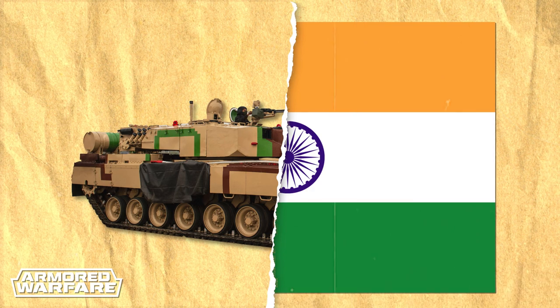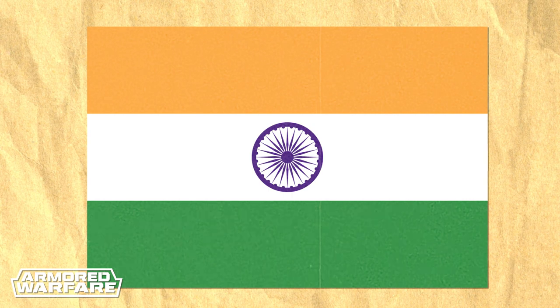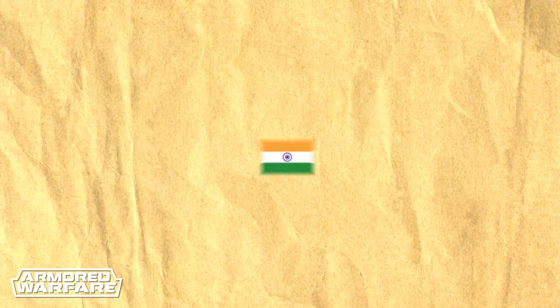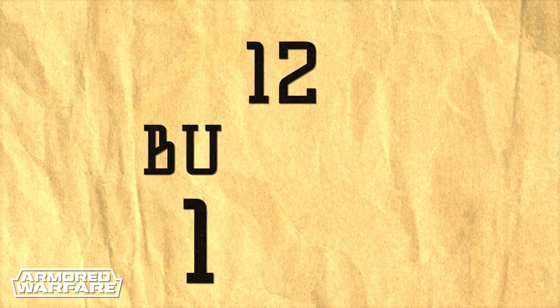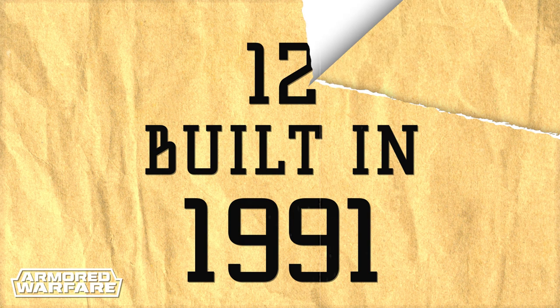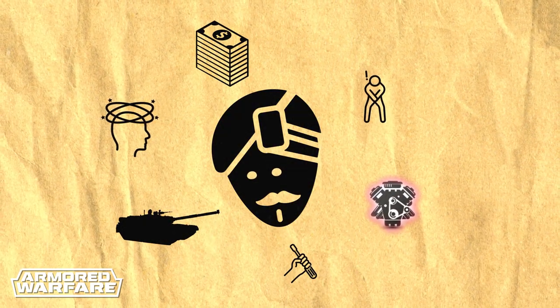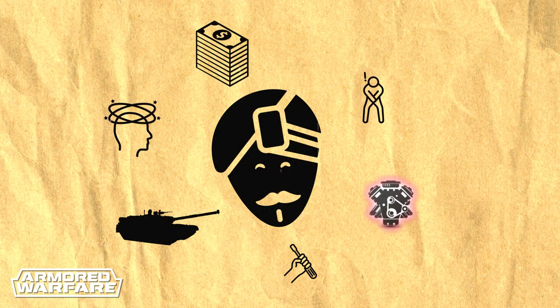And finally, the tank was nowhere near locally produced, with more than half of its components of foreign origin and, of course, massively over budget. By 1991, only 12 prototypes had been produced and were unable to effectively conduct military operations in Rajasthan, which was the expected spot of the next armored clash with Pakistan. What do you do with such a terrible tank project? That's right — you send it to mass production immediately.